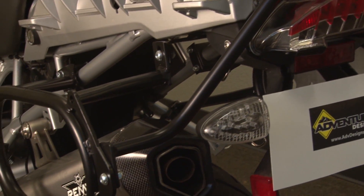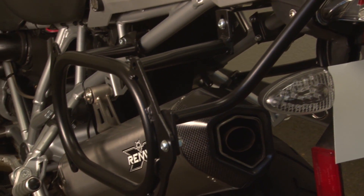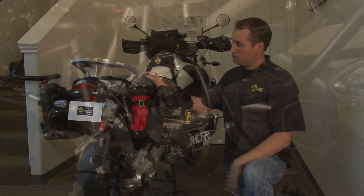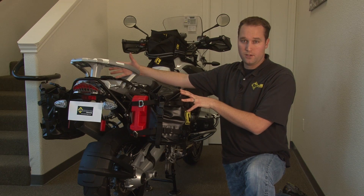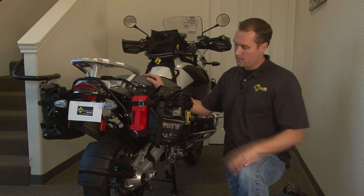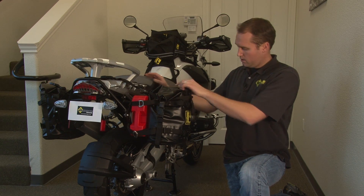You can purchase the racks which are also US-made. They're steel with a black powder coat. Some of the features are each side is 19 liters, so a total of just under 40 liters with the left and right side. But there's an advantage to these that not a lot of people are aware of.